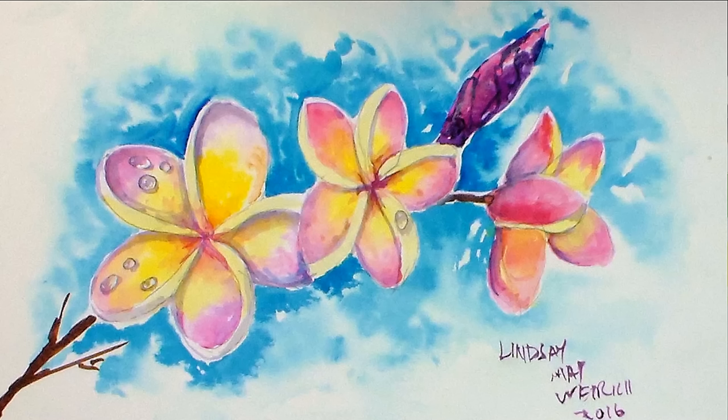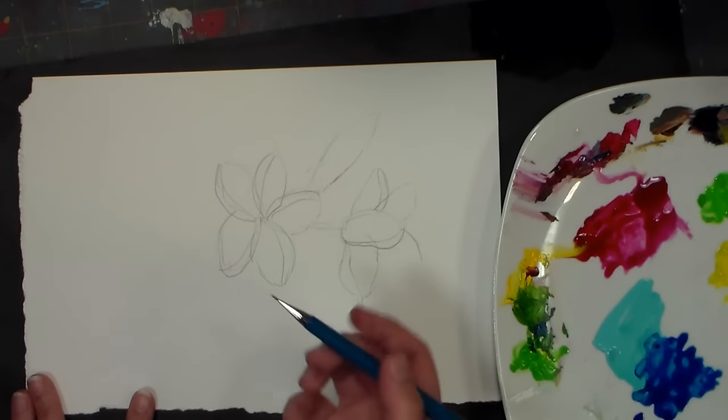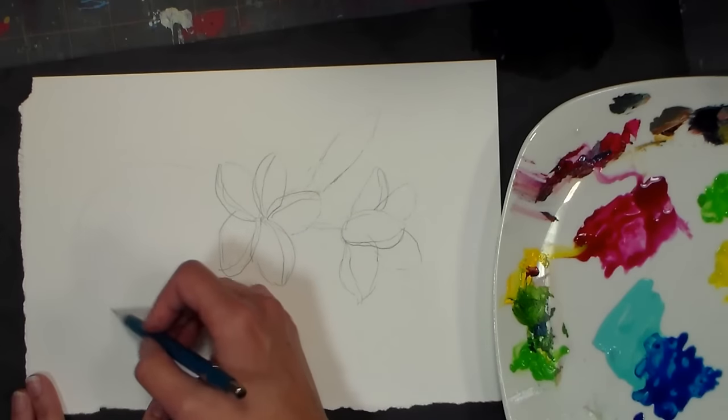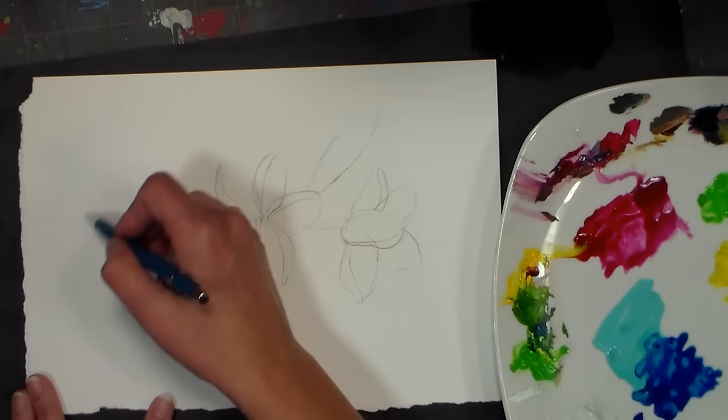Hi friends, Lindsay here the Frugal Crafter. Today we are going to take a look at using acrylics as watercolors, so it'll be a nice way for you to get introduced to watercolor if you've only painted with acrylics and if you're not sure if you want to invest in watercolors.